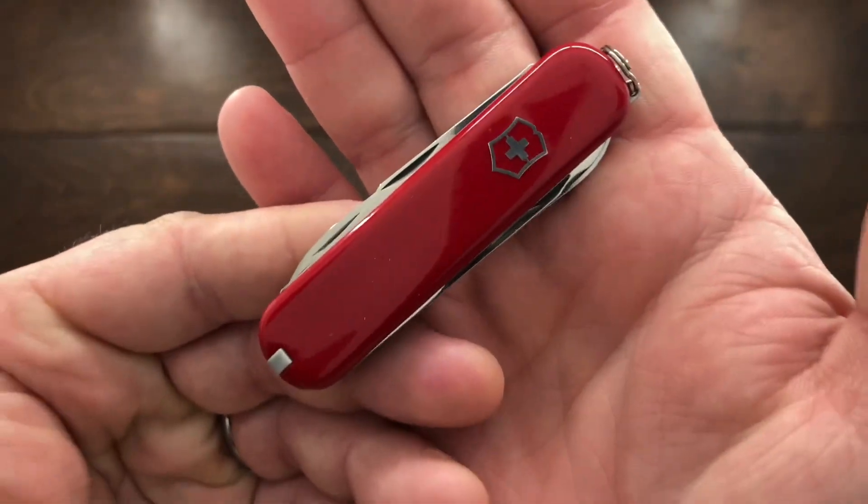Hey YouTube, Mark Kaufman here. Today I want to show you a very unique Victorinox Executive — and that is this knife.